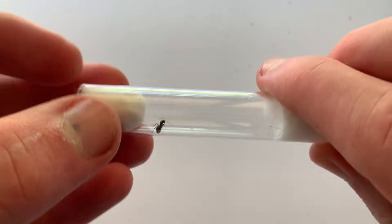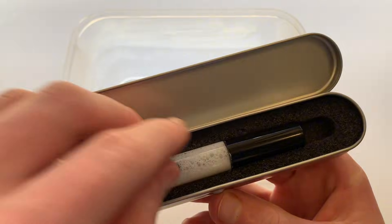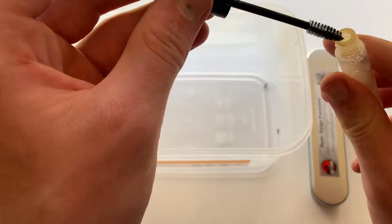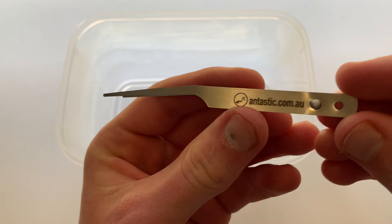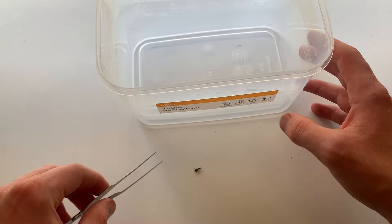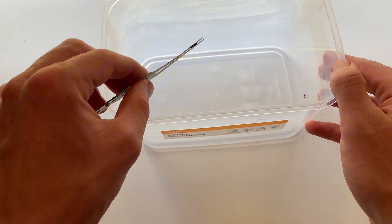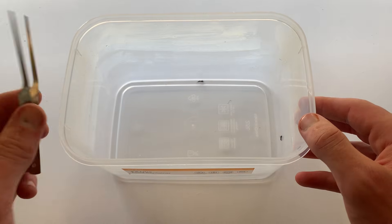Finally, here is a completely different method of catching and storing queens altogether. You can use a tub and rub some escape-proof fluon around the edges. Then using featherweight tweezers you can collect the queens in an extremely efficient and time-saving way. I would only recommend this if you have a heap of queens out and only a limited amount of time to catch them, as queens may decide to attack each other when they are in the same container, so be careful.